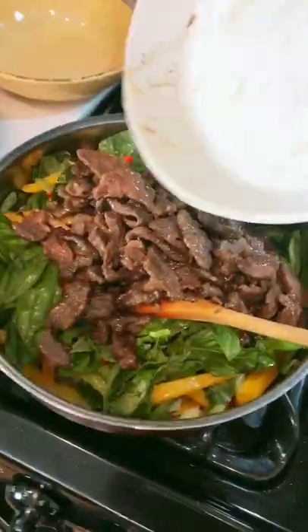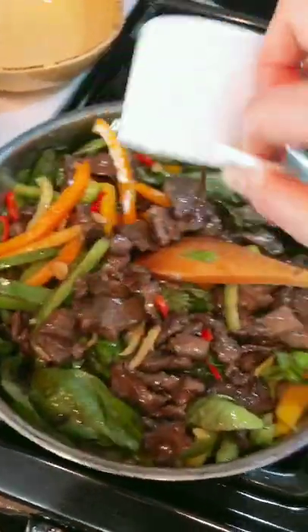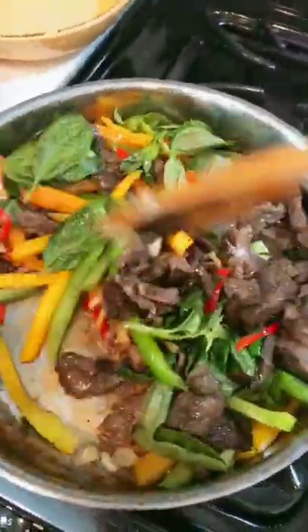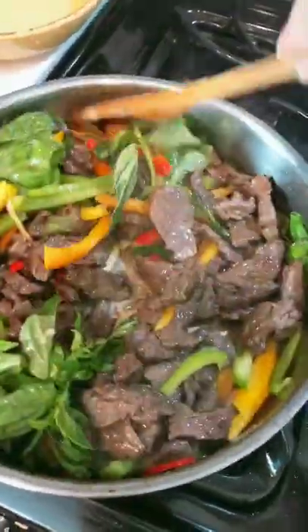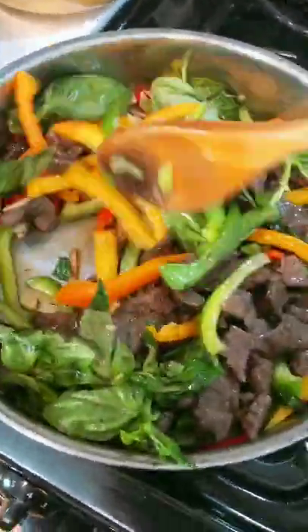We're gonna add the beef back and also our stir-fry sauce. We're just gonna combine everything together, give a quick toss, keep the vegetables still crunchy, colorful, and not mushy — and this dish is ready. It's gorgeous. It smells amazing here.